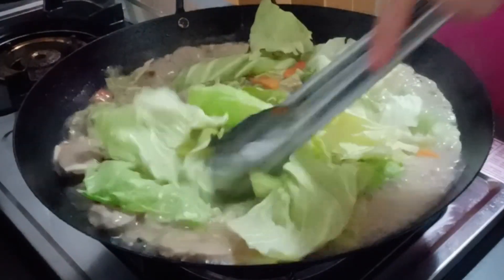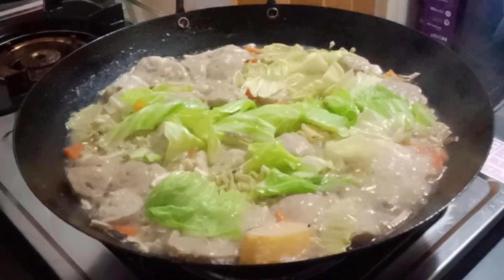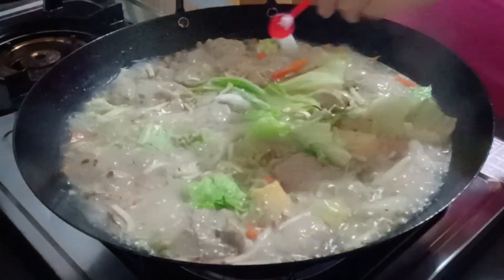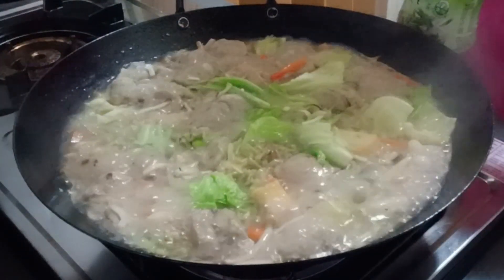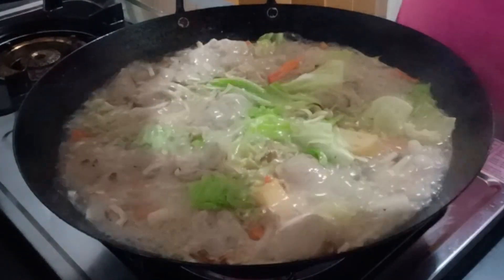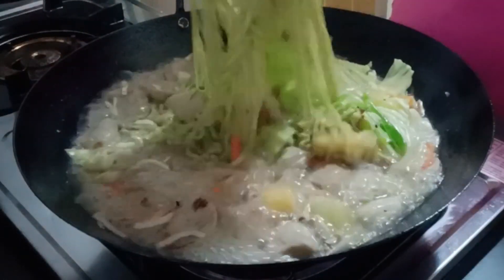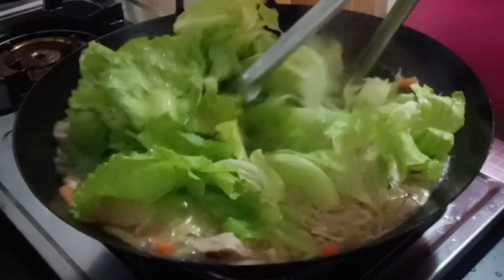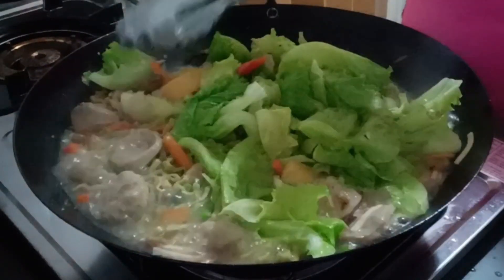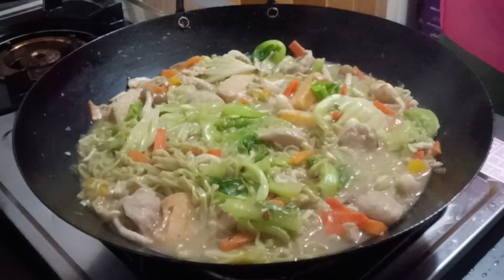Then add the cabbage. Add the salt. Add the Magic Sarap seasoning. You need to stir it, and the last one is the leafy leaves. And the noodles are already cooked — that's it!